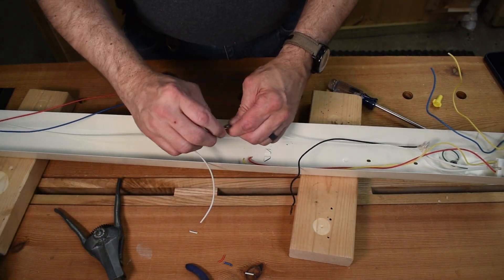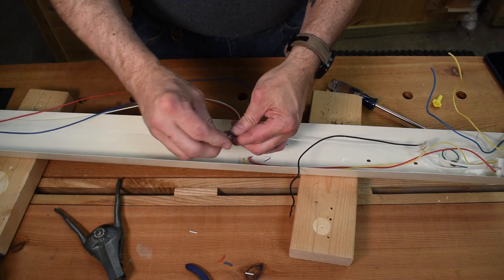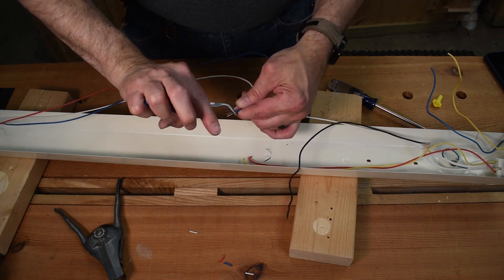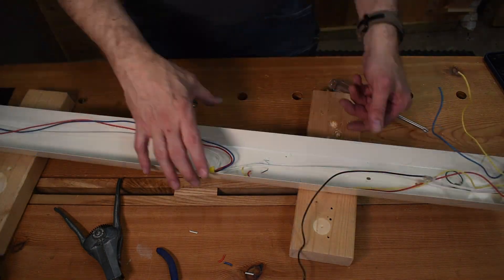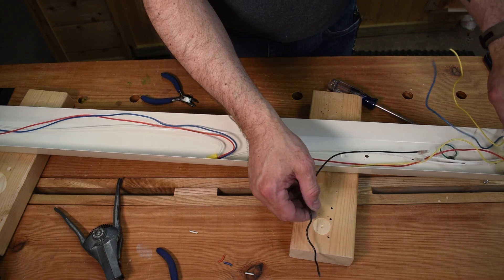We're basically going to wire up the neutral side now. I like using these types of pliers to help get the wires turned around. Now we'll do the same for the hot side.